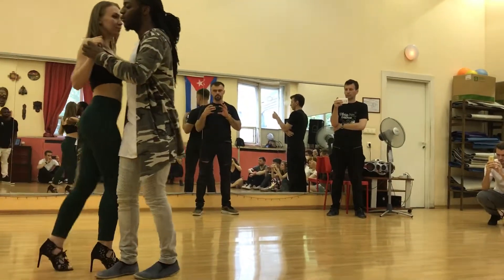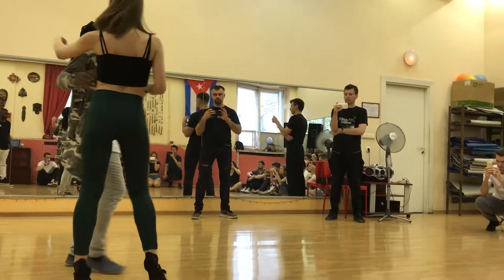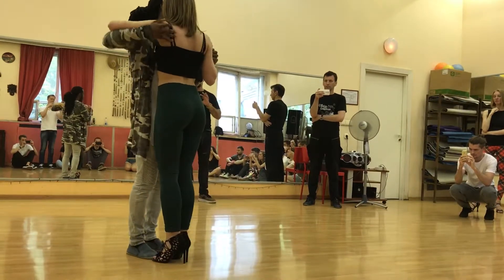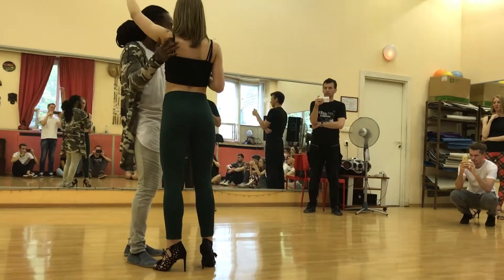From this side: one, two, three, four, five, six, seven and eight. Okay, remember the turning — point the arms, the shoulder, the turn.